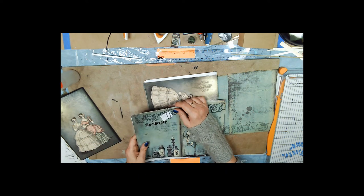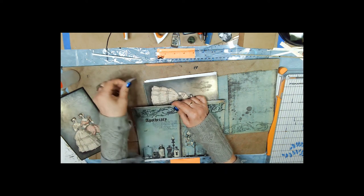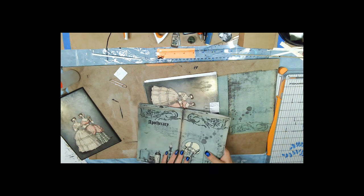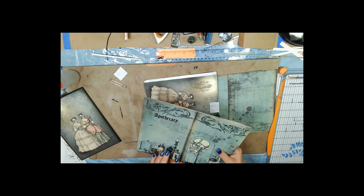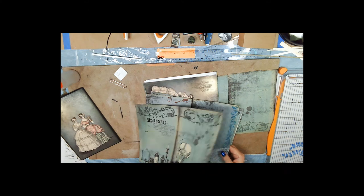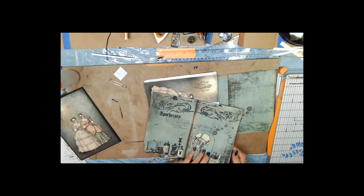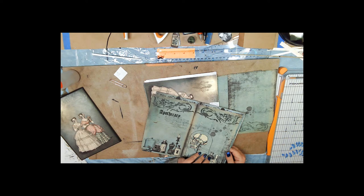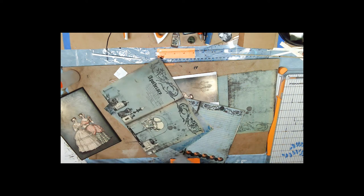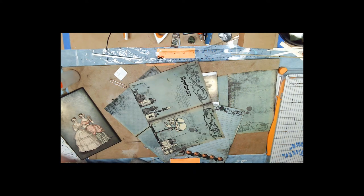I had set aside this one to be the front signature. The very first page of a signature is usually sort of a mini cover inside the cover, so I selected this one, and then I went with some writing pages.